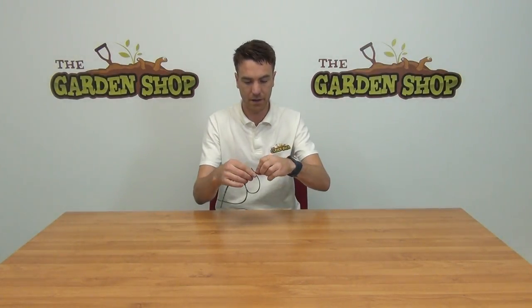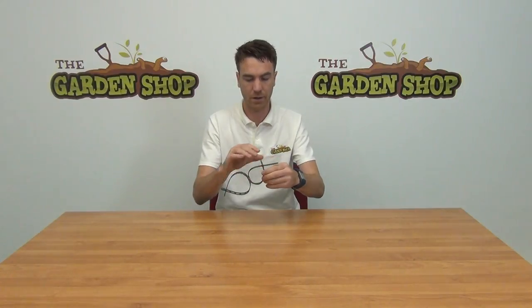As the tree gets bigger, you will expand the tree tie going around the stem of the tree, just to not put any pressure on the actual tree itself and allow it to grow to its best stability. So that's the product — our double tree tie, available on thegardenshop.ie.